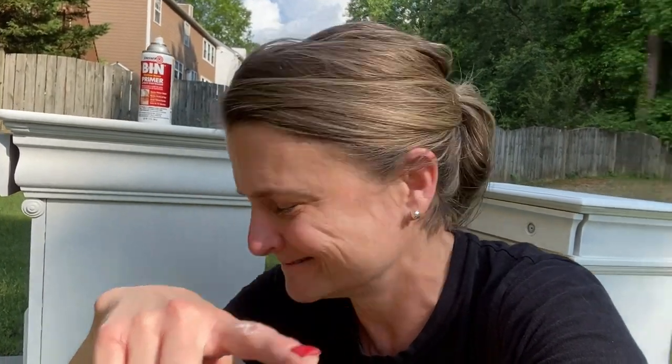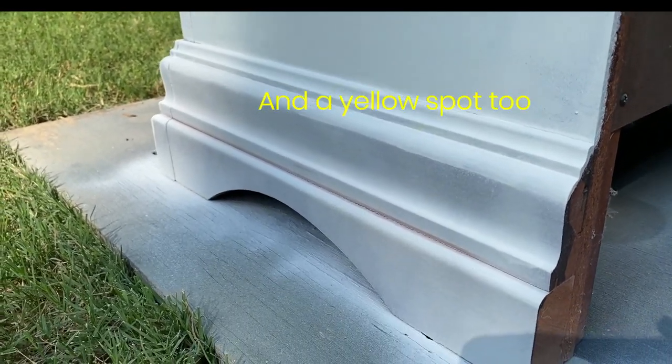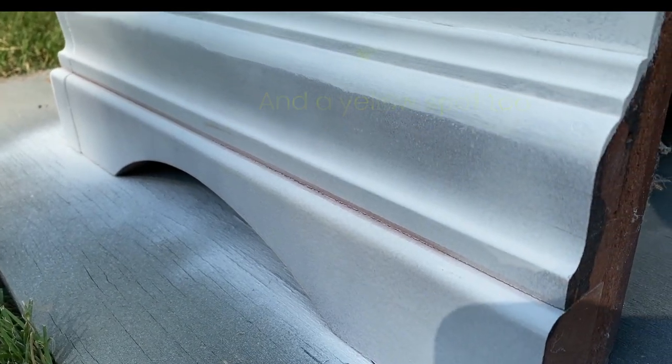I ran out of the Zinsser BIN I was rolling on, so I went and bought a can — almost $21, which is crazy — but I am putting a second coat on with that spray can. It's going much faster, but I did want to show you why I thought we'd have some bleed-through, because we do. You can see along that line, all the way down, it's turning pink. That's bleed-through. I'm going to put on two coats — hopefully that'll do it.